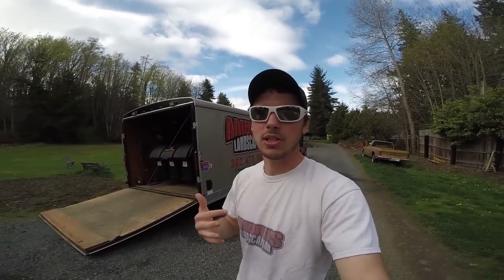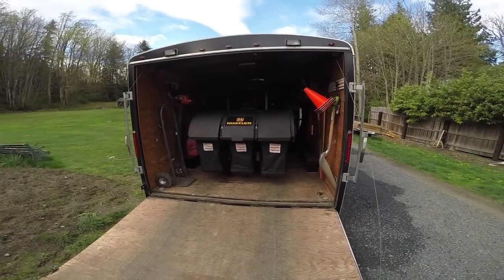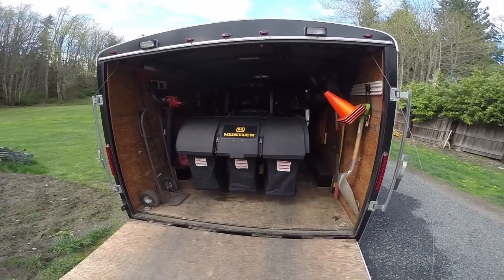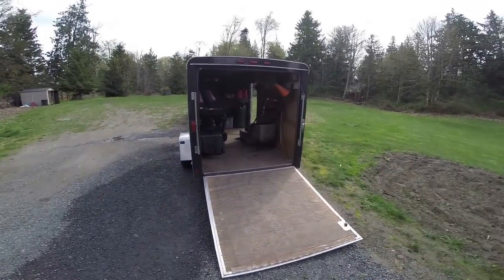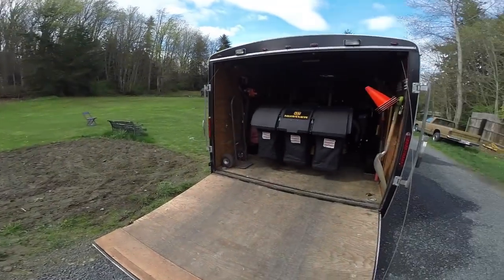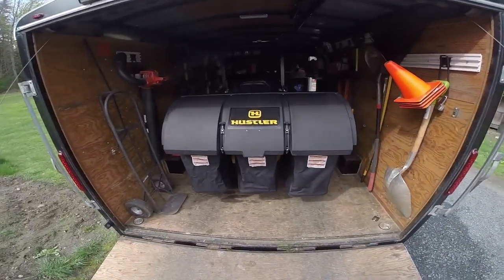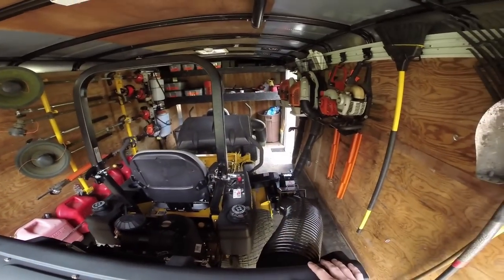Behind me is the 8.5x16. This one is for all of our big jobs where we use our zero turns. We just yesterday got our bagging system on our Hustler X1 — this thing is huge compared to the other one. As you can see, there's the bagging system; we'll do a review on it later since we just got it brand new. It takes up a lot of room, but we'll be able to fit at least one Honda 21-inch in here for small push yards alongside the big mowers. You've got the blower assembly, the X1, and the fast rack up front.